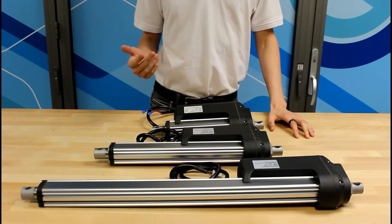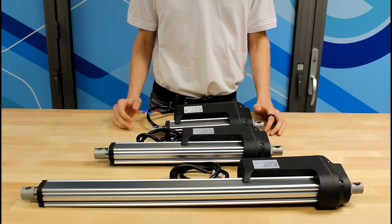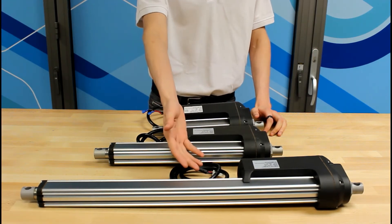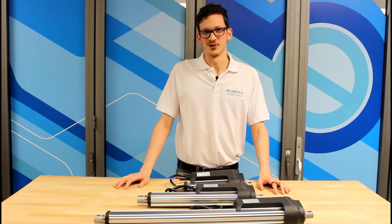To ensure that you find the perfect PA-13 linear actuator for your application, we offer a wide variety of stroke sizes. The PA-13 stroke sizes range from 4 to 40 inches. Here I have an example of the 4, 10, and 18 inch stroke sizes. For more information, please check out our product page in the link in the description below.